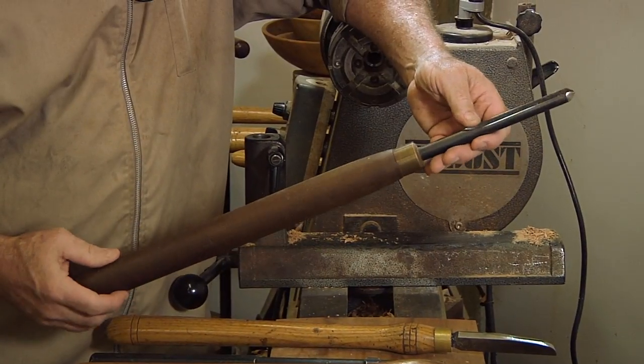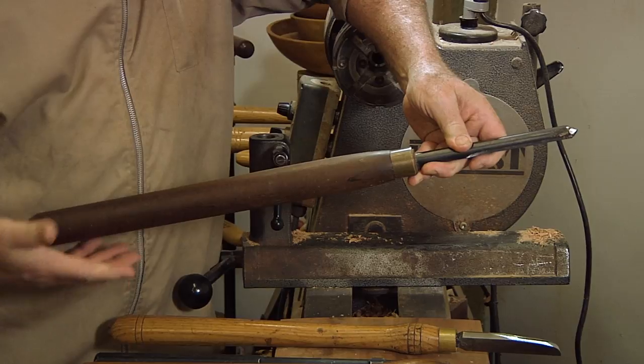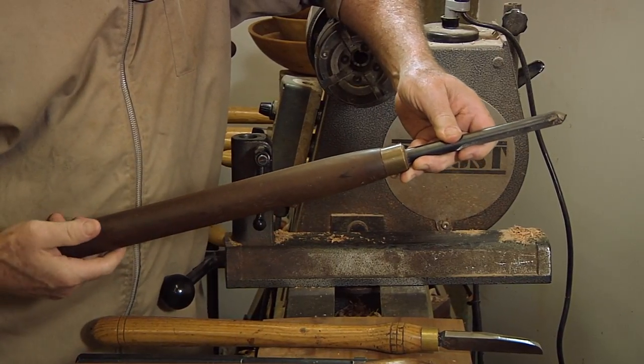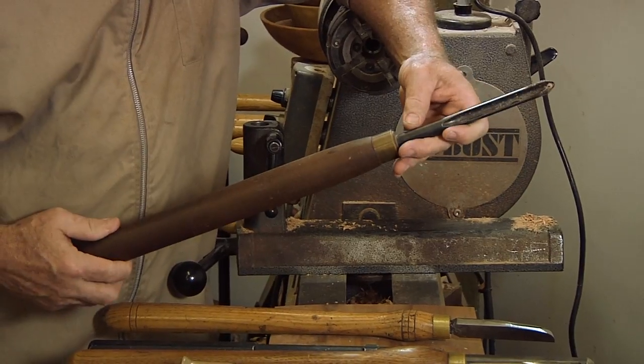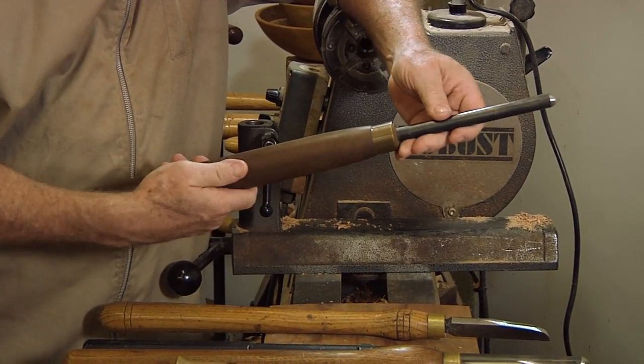This is more of my standard handle nowadays — pretty much just a straight cylinder. I found out I don't need the bumps. Sometimes I'm grabbing here, sometimes I'm in the middle, sometimes I'm on the handle end. Doesn't really make much difference. They're just more comfortable. That's what feels good to me.